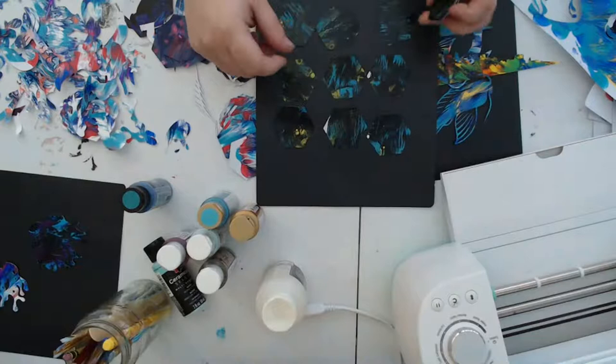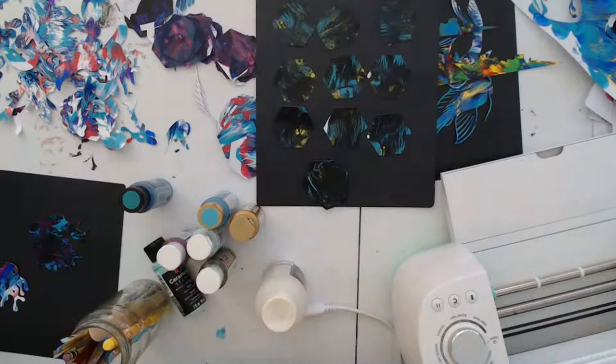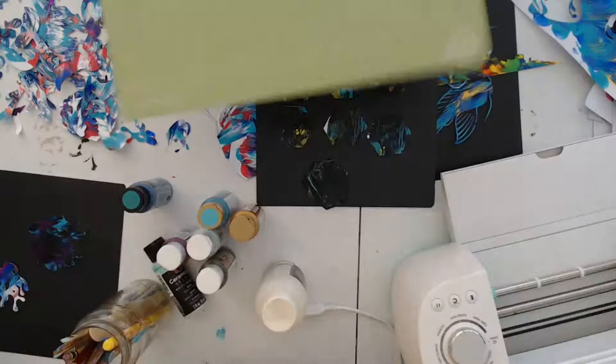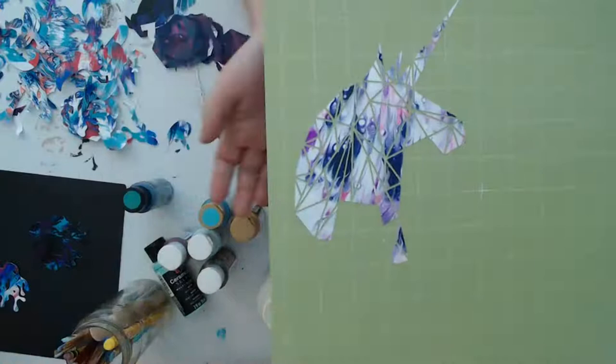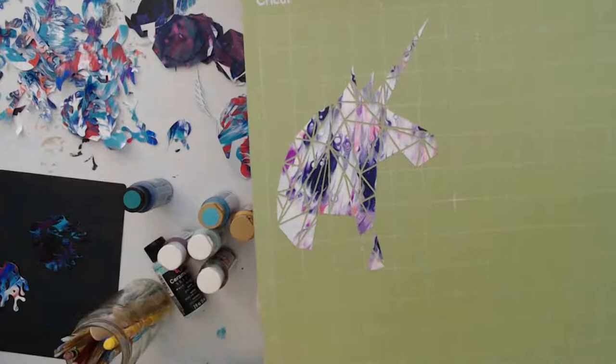I just wanted to pop on here for a quick second to kind of show you guys what I was working on, and then I'm actually going to get back on this evening. Here is like a vector all cut up — it's a unicorn, but I was already starting to glue some of it down so it's part of the way there.